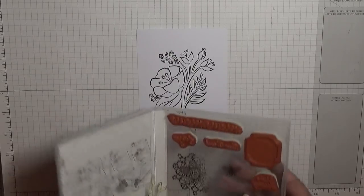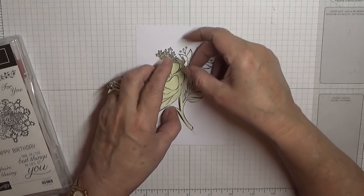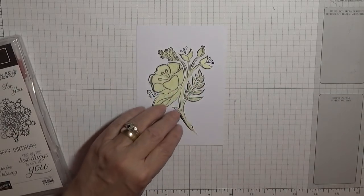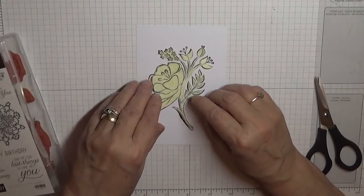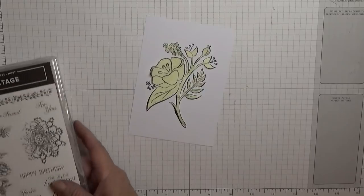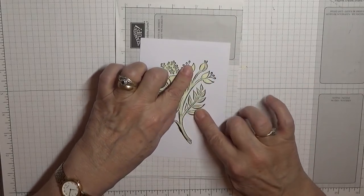I have already cut myself a mask, so you'll need to do that if you want to copy this. Make yourself a mask and I have just got this with removable tape on. Cut that bit off, it shouldn't be there. So that's it covered up, the best I can. Obviously you're not going to get it covered up completely because it's too intricate, but the important bits are covered up.